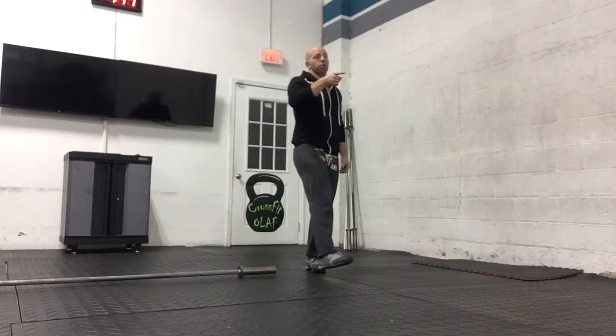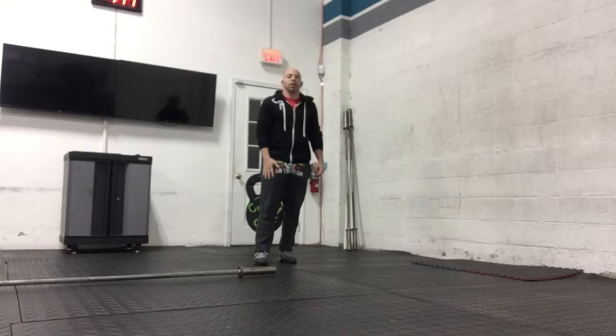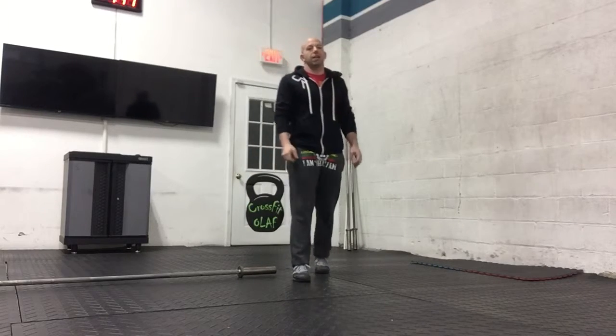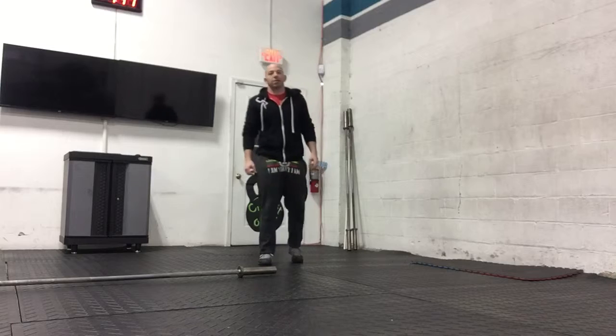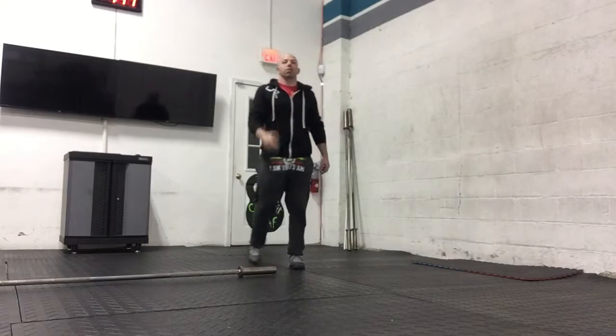Then we'll row two rows of calories for time — you've got about a minute 15. Really want to yank on that handle. It's all about the pull: it's not about how fast you turn over, it's about how hard you pull. The harder you pull on that handle, the more calories you're gonna get.